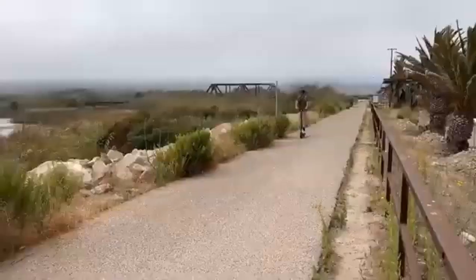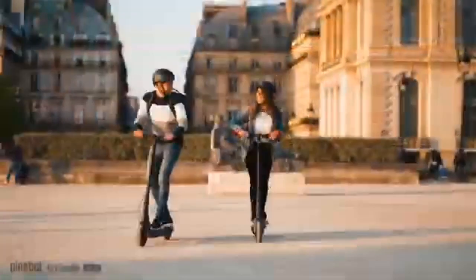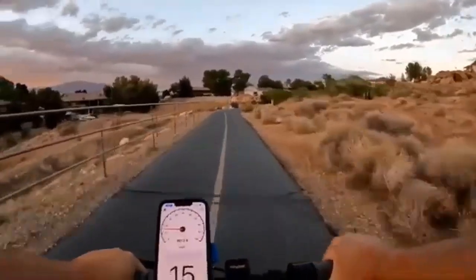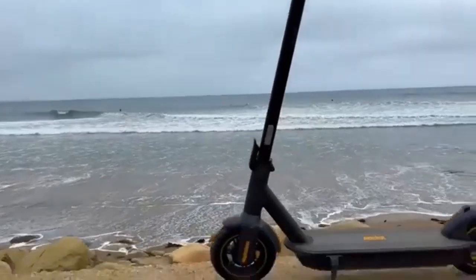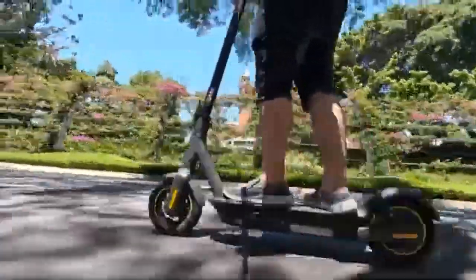The G30P has Bluetooth rear braking, mobile app connectivity, in-built charging, and different riding modes. On the other hand, the G30LP has an intelligent battery management system and a regenerative braking system. Both scooters are tough, excellently designed, and have a one-year warranty for damaged parts. The G30P has 5 hours of fast charging while the G30LP has fast charging of 6.5 hours.